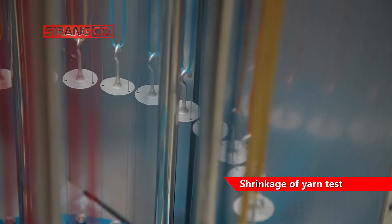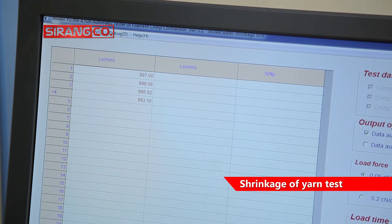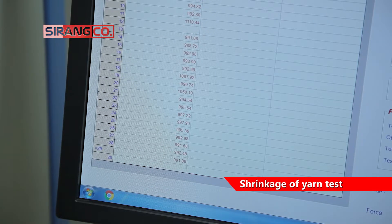In general, yarn shrinkage can be manually and automatically determined in skein or single-end yarn.